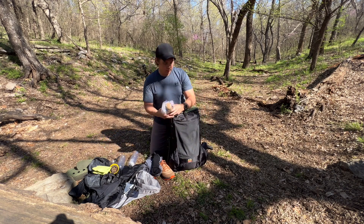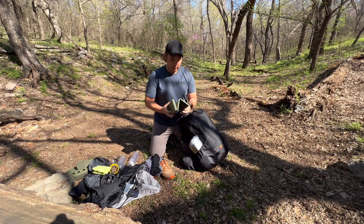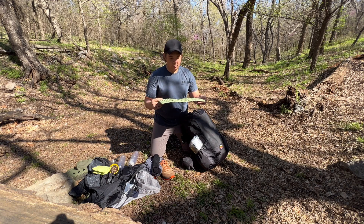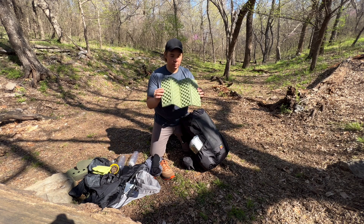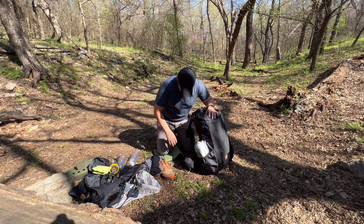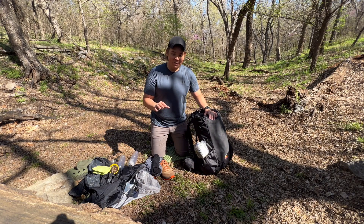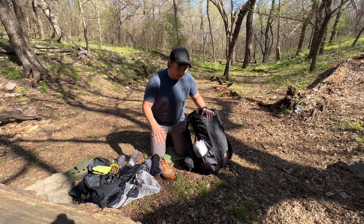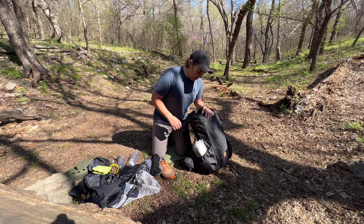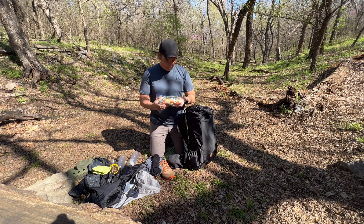This is my ass pad — butt pad. If I'm taking a break this is just a foam cordura little pad I can sit on. I also use it as a kind of welcome mat in front of my tent so I can get on my knees while setting up. I also use it to foam roll my feet. It's just a cheap Amazon one.